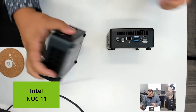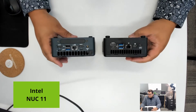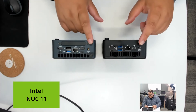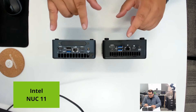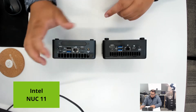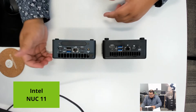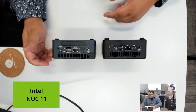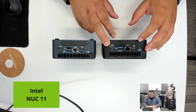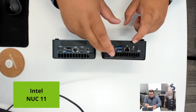The big difference between the units is actually the I/O. If we flip these around to make it a little bit easier, we have the 19-volt input still. We have four outputs here: two HDMI and two USB-C DisplayPort — with an adapter, or Thunderbolt directly to a Thunderbolt-compatible monitor. With the Panther Canyon unit, we see DisplayPort, then USB-C slash Thunderbolt, and then HDMI.